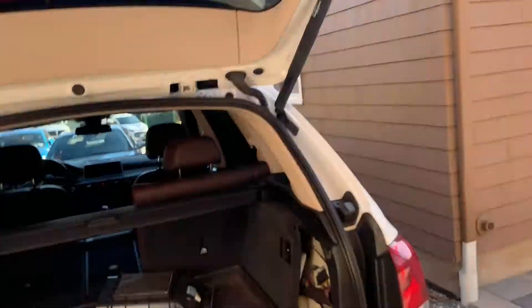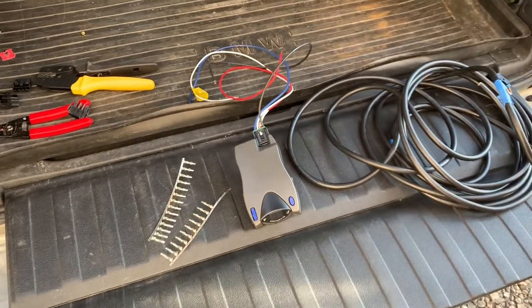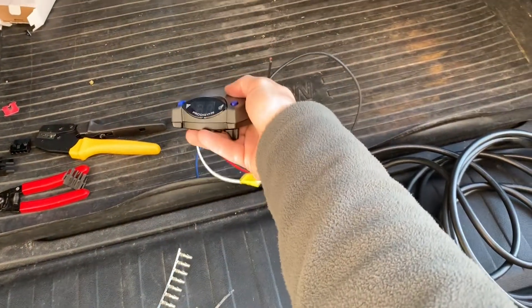Welcome everyone. Today I want to make a quick video on how to hook up — or rather make — a wiring harness for your brake controller for your X5. Let's take a walk to the back of the X5. I'm going to be showing you today how to make this Prodigy P2 brake controller work.